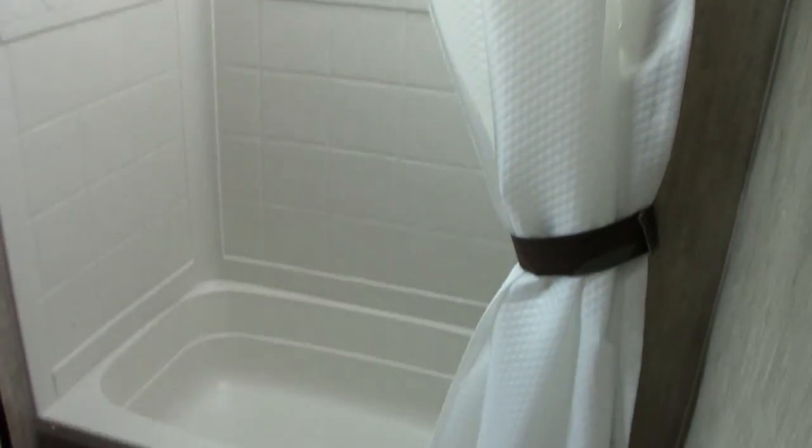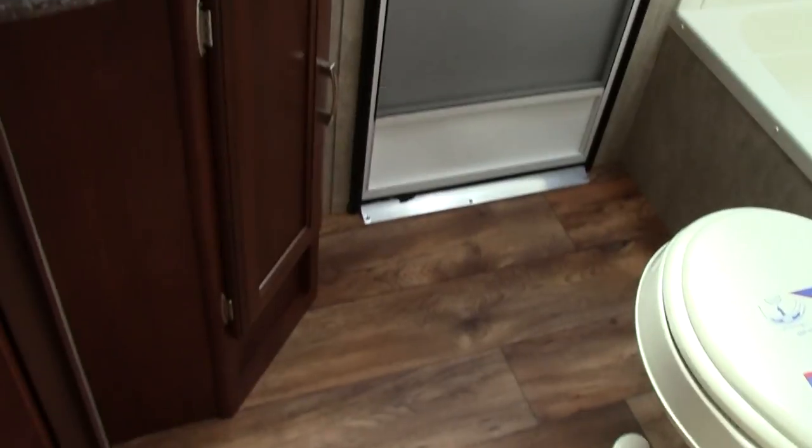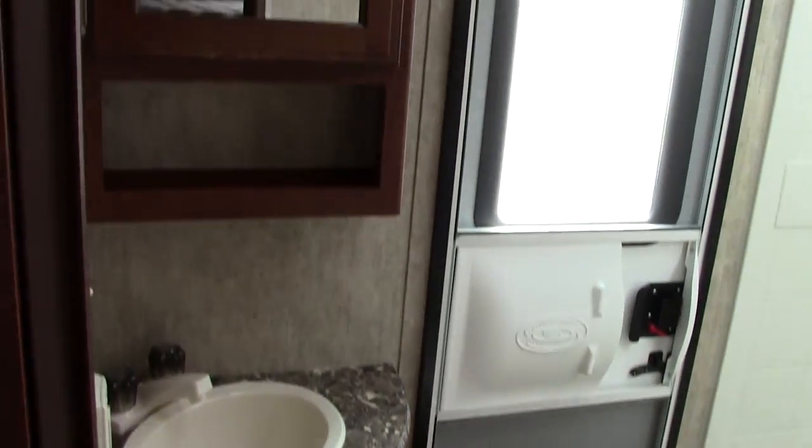Inside the bathroom here you do have a nice tub style shower, toilet area, and then you do have a sink with a vanity over it, plus that door to access it from outside. Very convenient.